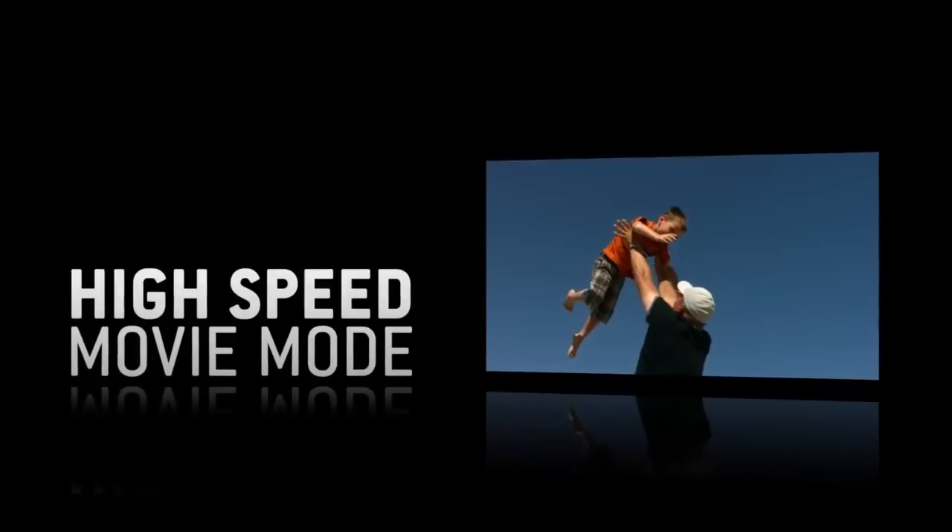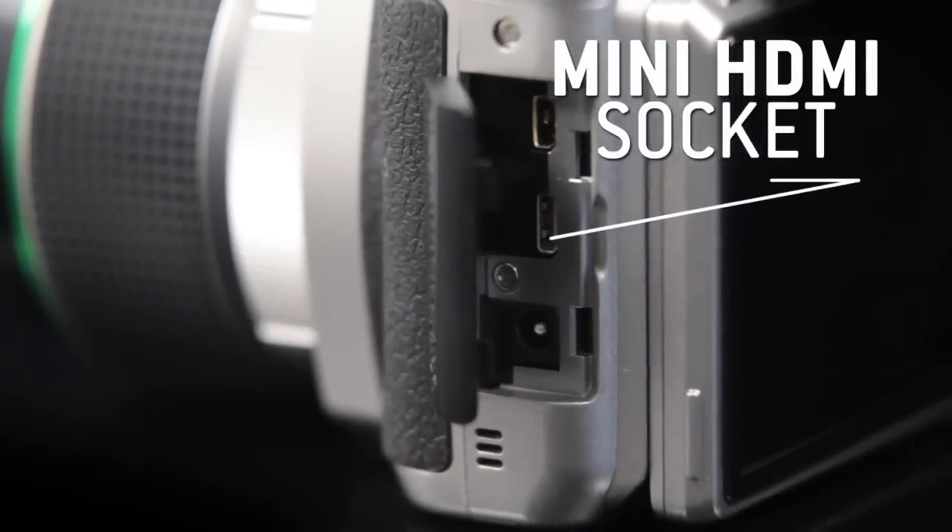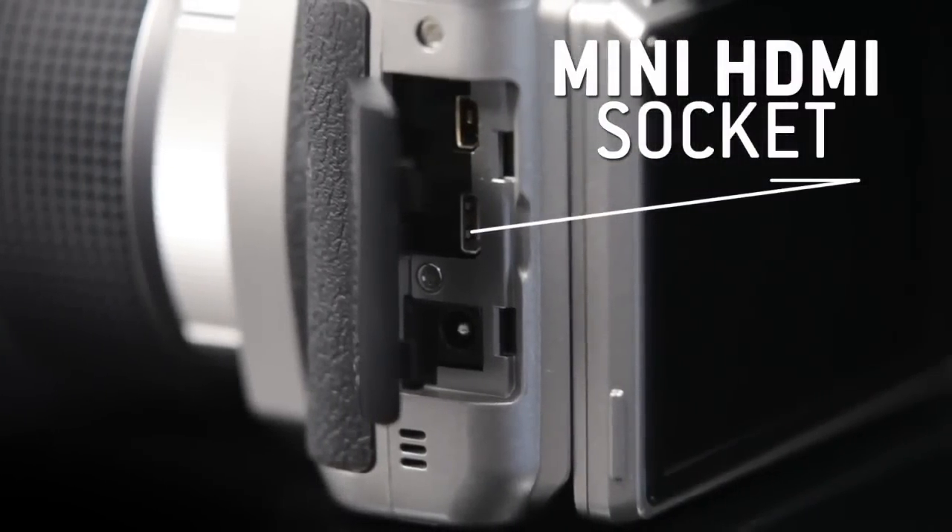Personalize your video clips using one of the many options available, such as high-speed movie or time-lapse video recording. Then watch directly on your HDTV via the micro HDMI socket.